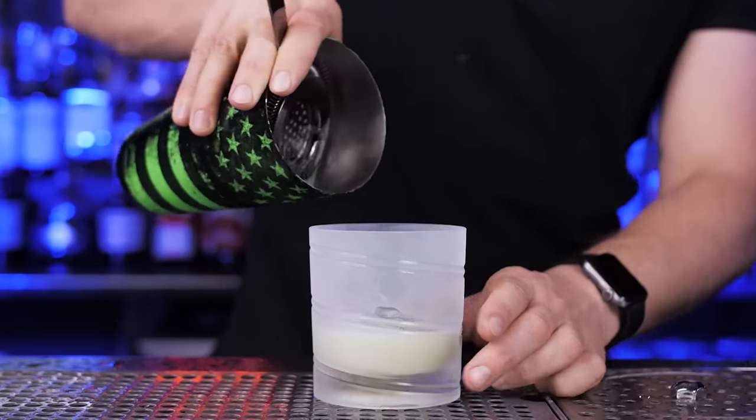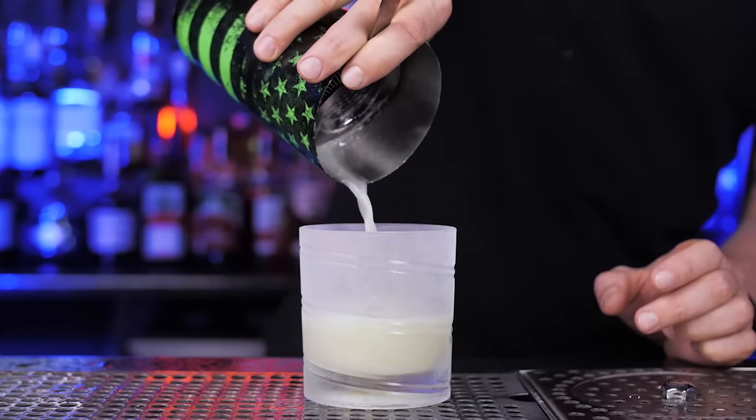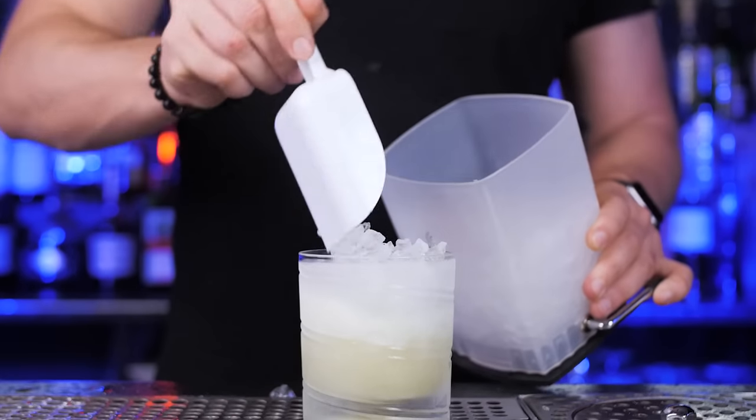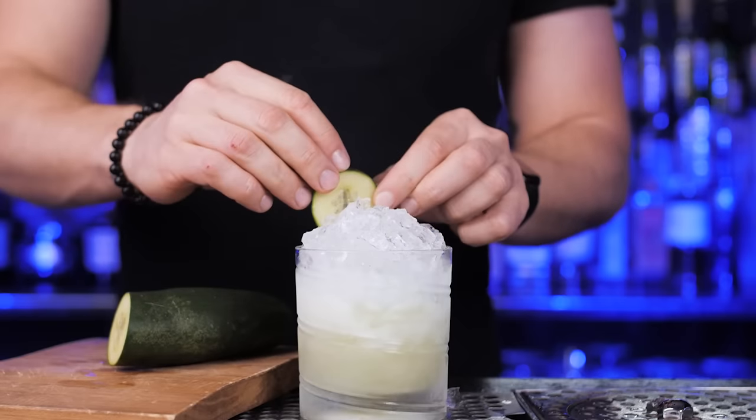Use a fine strainer for clarity, but if you don't have one, no worries — this drink will still taste great. Fill up the glass with crushed ice and garnish it with a fresh cucumber.